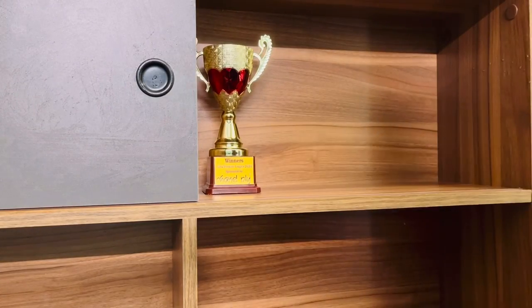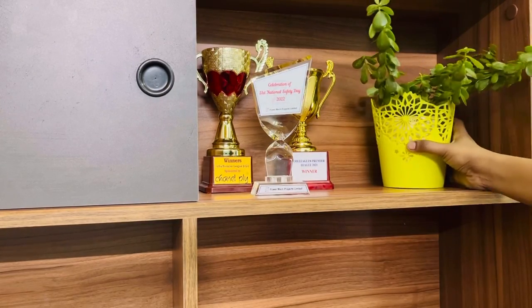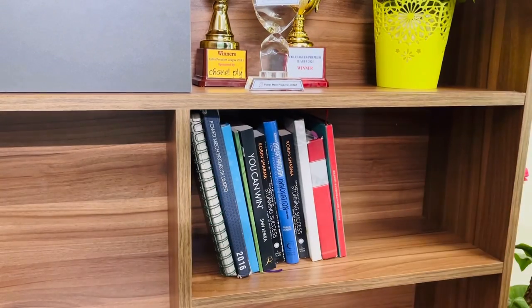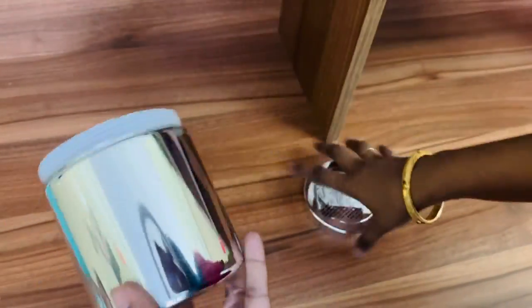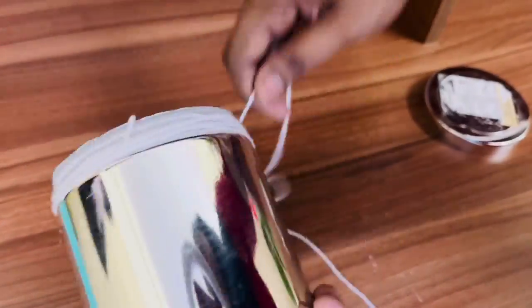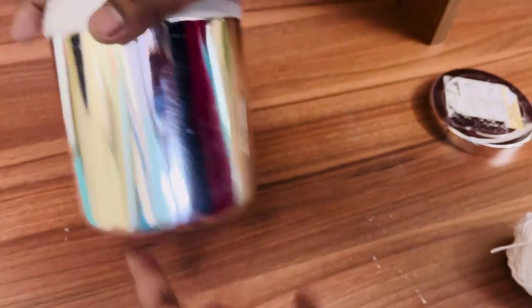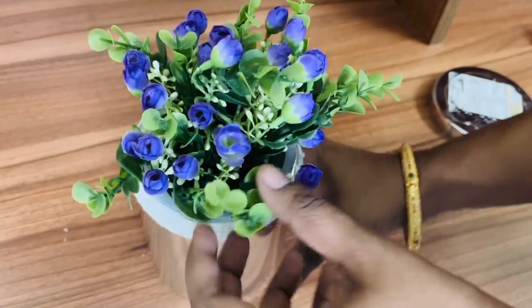The cleaning part is done. Now I'll start with organizing. In the first shelf I'm keeping a couple of trophies that we have, and next to that I'll keep a small plant. In the next shelf I'll keep some books, and next to that I'll keep a small flower pot which I'm going to make. This is actually a jar that we received with some protein powder. I really like it, so I'm just wrapping the top part with woolen thread to cover it, secured with a glue gun, and I'll keep some artificial flowers in this one. Isn't it looking so pretty?